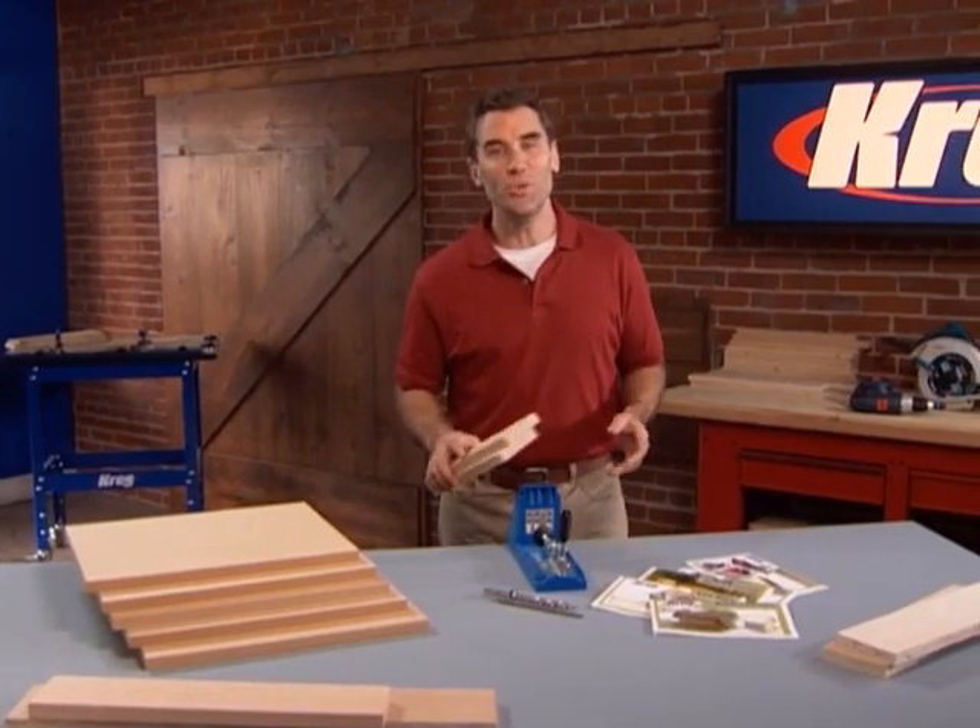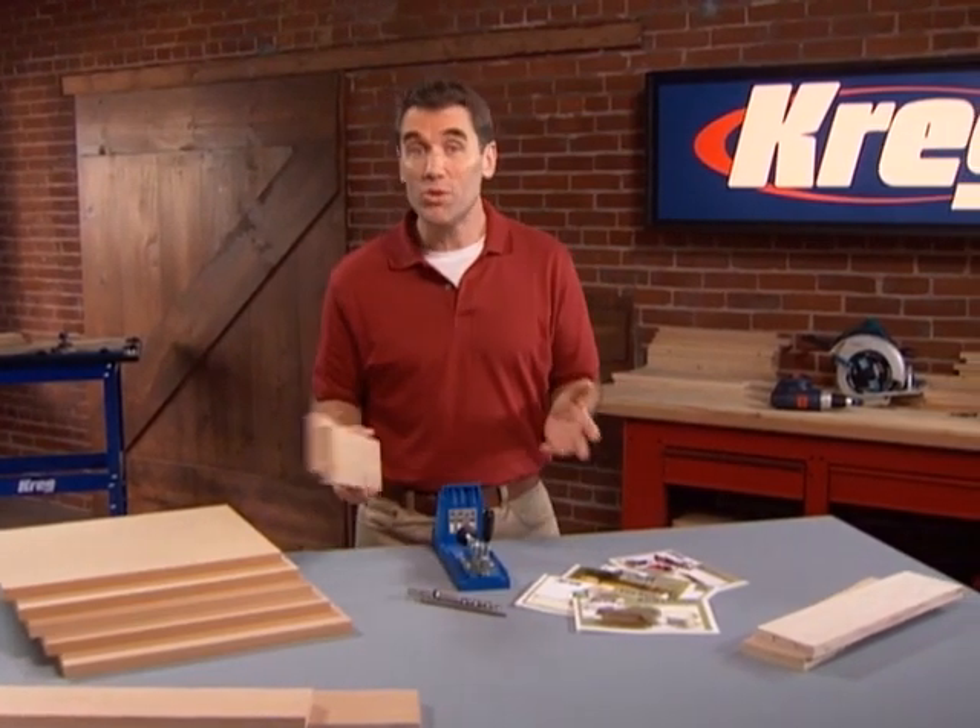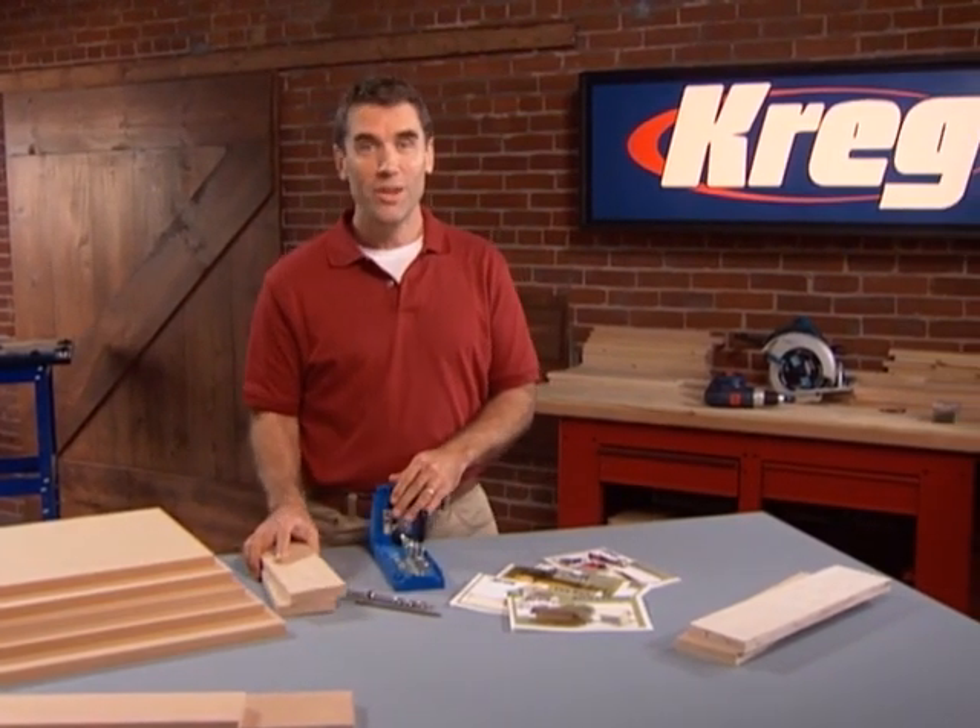Now that you own a Kreg jig, you have the key that unlocks the door to almost unlimited building potential. With some basic knowledge of pocket screw joinery and Kreg joints, you'll build faster and easier than you ever imagined, and you'll discover an amazing array of uses for your Kreg as you build and repair around the house. This skill builder DVD lays the foundation for building with wood using the Kreg jig.